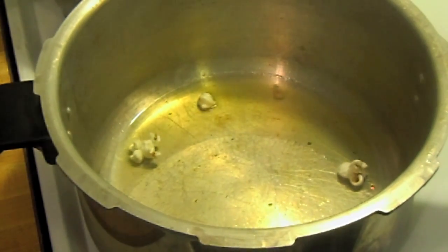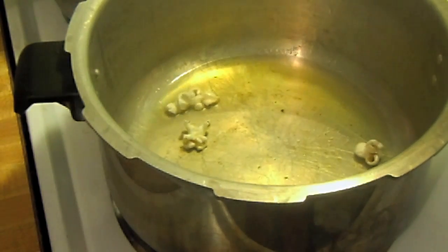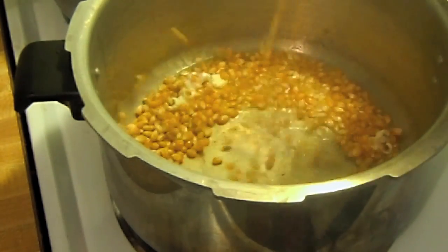I'm going to caution you about putting too many kernels in there. You want just maybe one single layer across the bottom. You want to put the top on there.